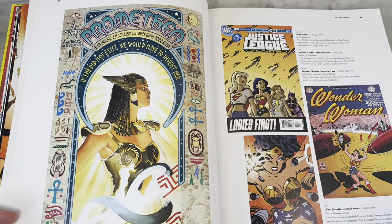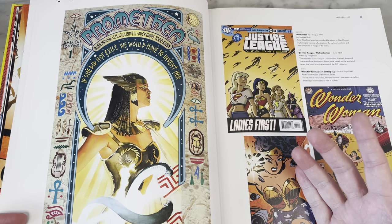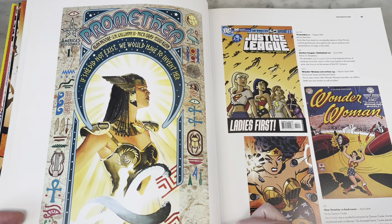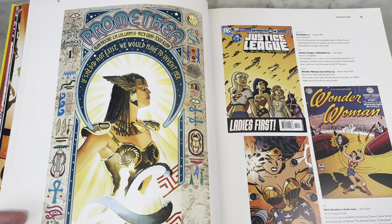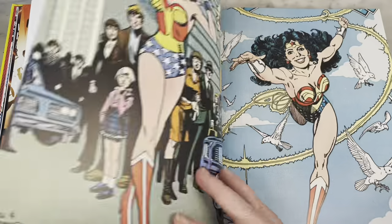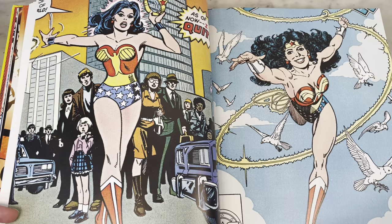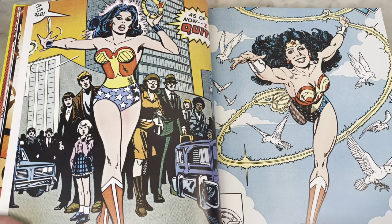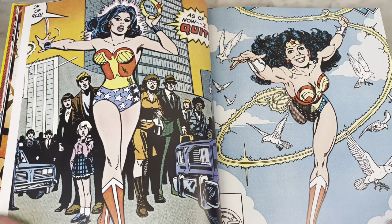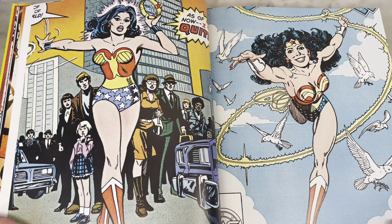Promethea — J.H. Williams, such a fantastic, beautiful illustrator. This has got to be the Alex Ross cover for issue one, but I'm sure there's some stuff by J.H. in here too. There are so many prominent female characters — such a great, iconic character. I feel like all the covers of characters when they're quitting are definitely iconic covers.